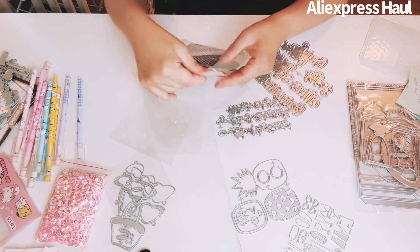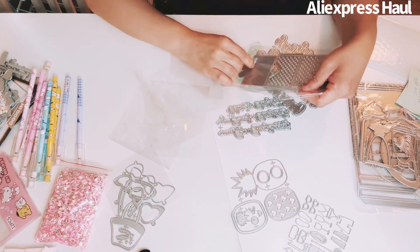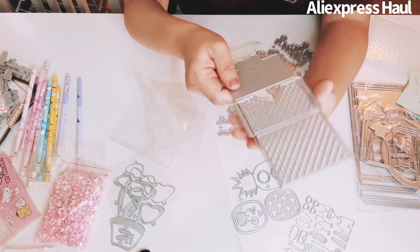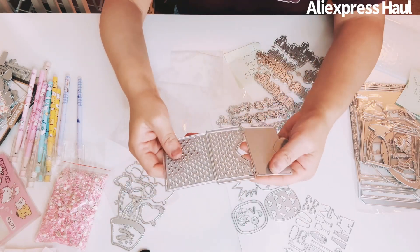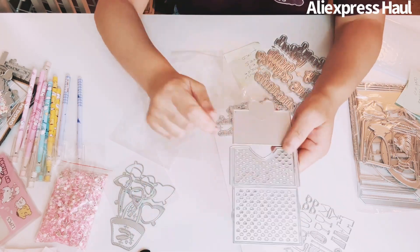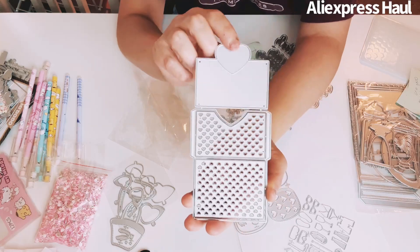This is an older set from KS Crafts — a heart envelope die. You cut it out in one piece, it all cuts together, and you fold it up. Really cute for Valentine's Day.